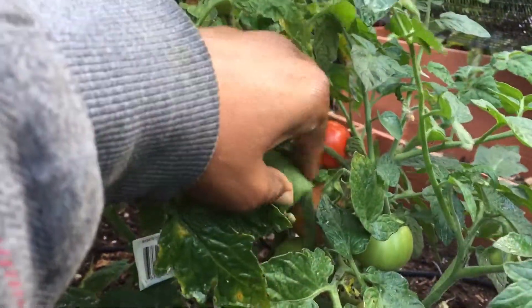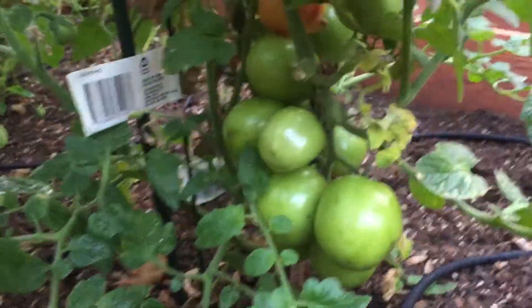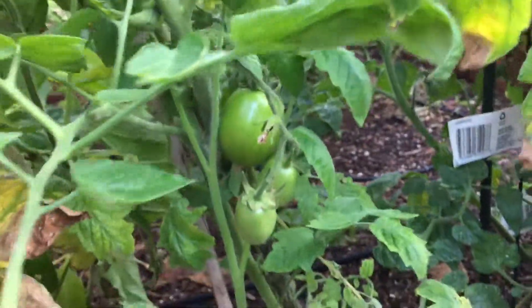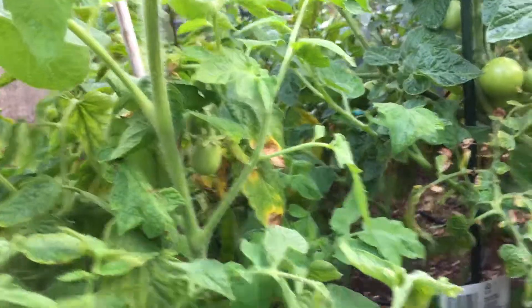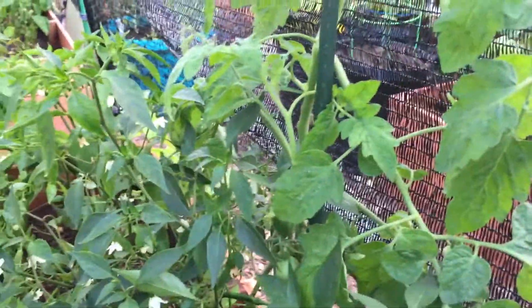Over here I have some more determinant tomatoes. This is my Patio Princess — it's got one tomato that's either ripe or close to ripe, and it has a ton of tomatoes on it, been doing pretty well. Next to it is a Fresh Salsa, which looks like it needs some additional support, so I'll take care of that now. That's cleaned up a little with an additional stake. Back here is the Anahu, and I'm not sure how tall it's supposed to keep growing, but it's starting to put out flowers now.